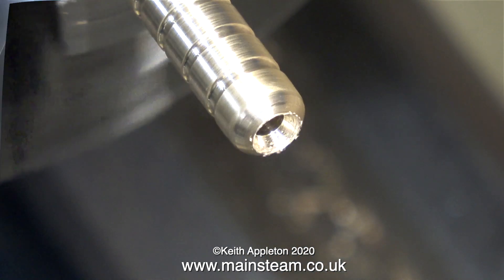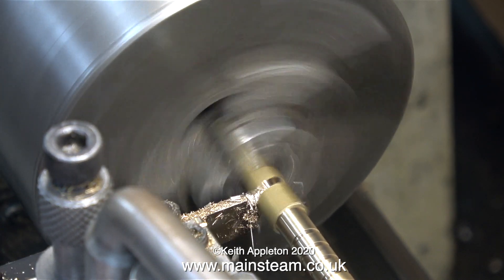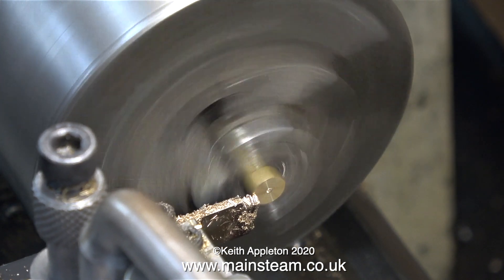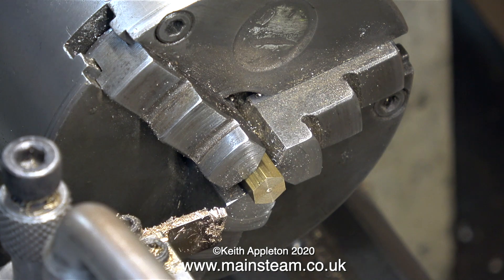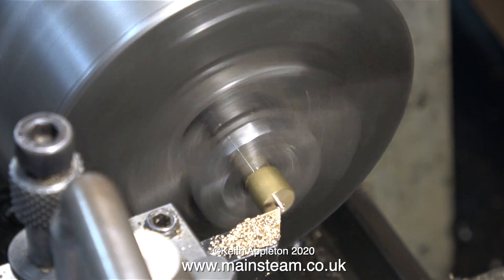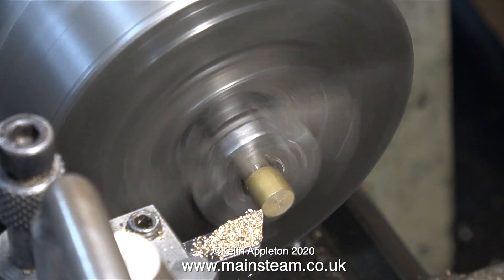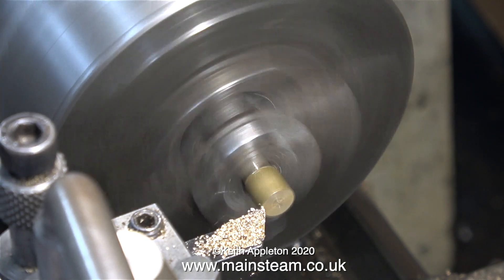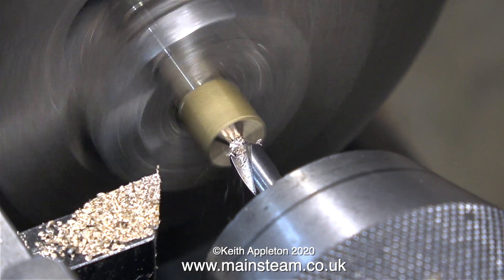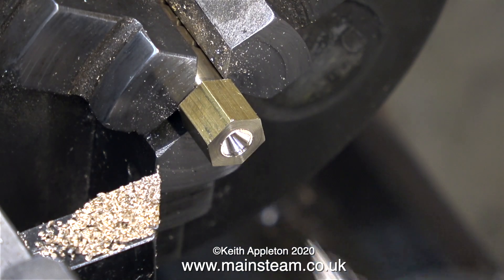I've created a brass tube with a hole down the center and a hexagon part at one end, which I'm now parting off from the main stock. If this part were made from steel I would slow down the rotational speed of the chuck and use plenty of lubricant, but with brass it's generally okay to part off at the same speed as turning, providing the tool is sharp. I'm facing across the front and then using a center drill, which is a very rigid short stubby drill bit that tends not to wander like a normal twist drill.